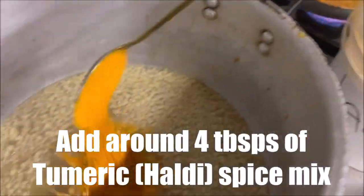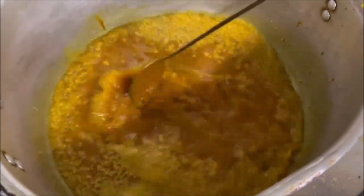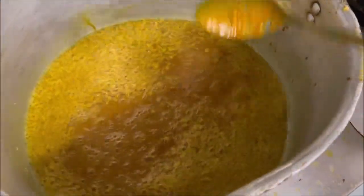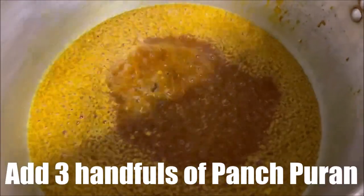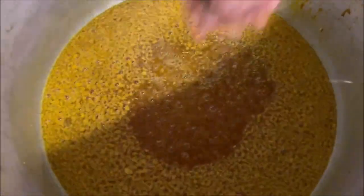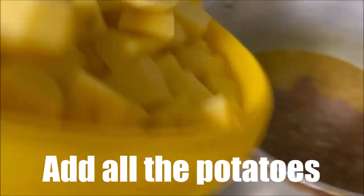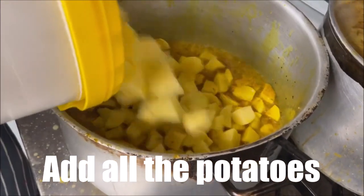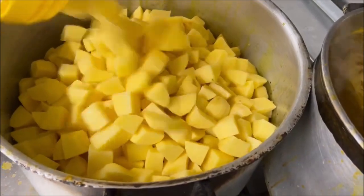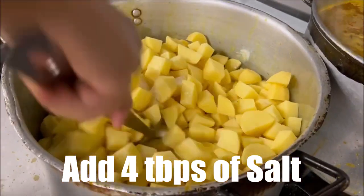Then you have turmeric — about four tablespoons. You don't want to put too much or too little. And then you've got panch phoran — that goes in there. Now you're just mixing that, and then you put all the potatoes in.